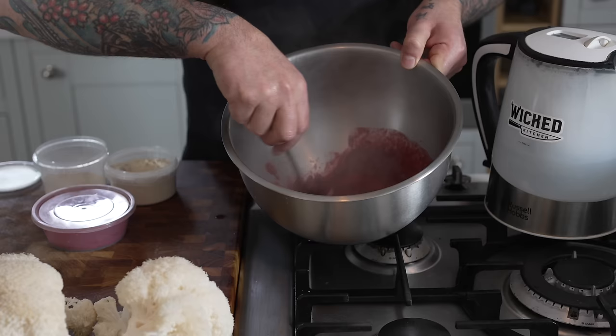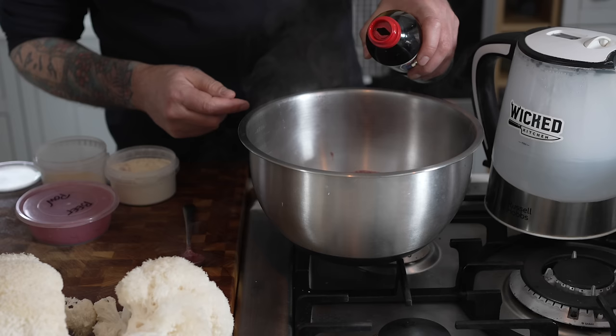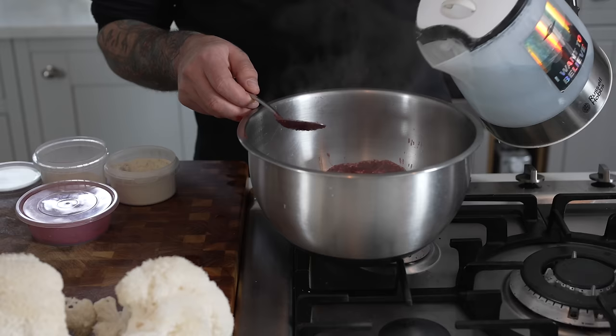Now it's too pink to be bloody, so what I'll add is soy sauce. That adds salt as well as the umami, and it makes it more of a dark red color. So now we need more water.